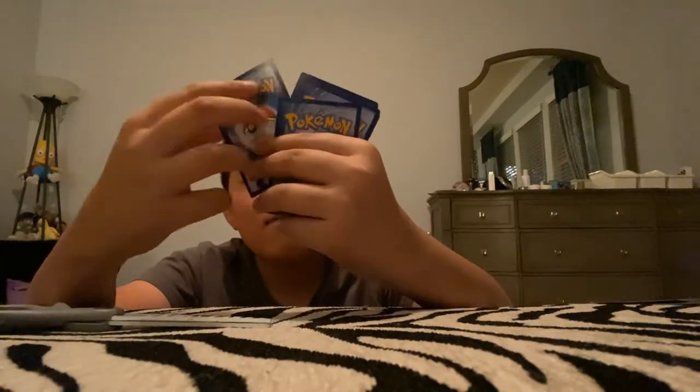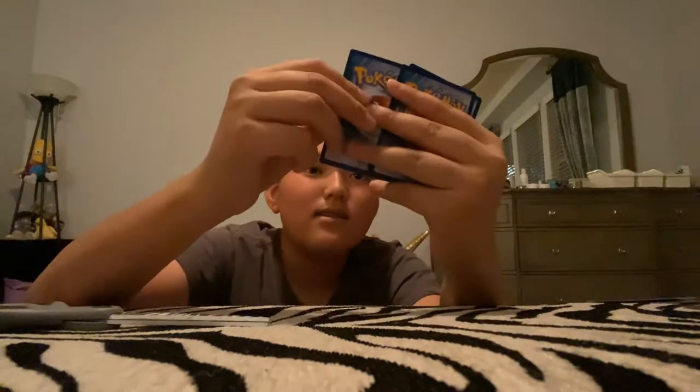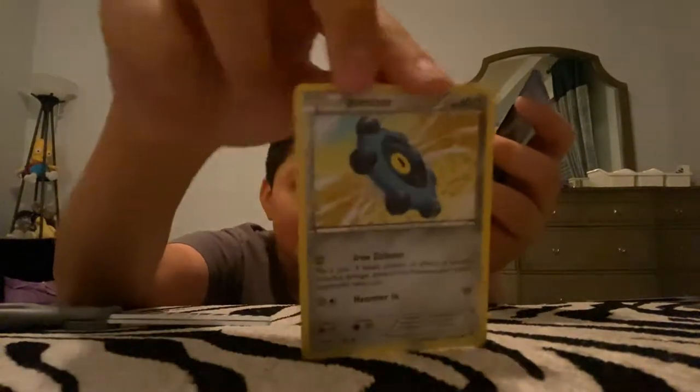I still didn't finish this third pack, I'm sorry. We have Jigglypuff. I was too excited and I just forgot about the rest. There's still more — I'm so sorry guys. Bronzor, we've got Deerling, and we've got Carbink. So yeah.